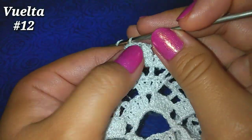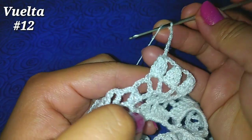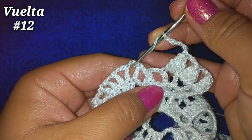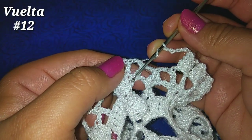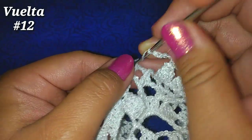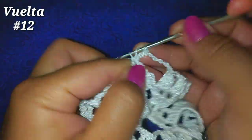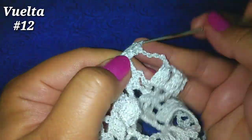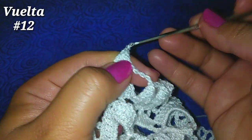Ahora 5 cadenitas y directamente de aquí no vamos a trabajar nada, nos pasamos a hacer la siguiente piña en el espacio de 2 cadenitas, después del punto alto número 1 de los 5, aquí. Y nuevamente hacemos 4 puntos altos: 2, 3, 4.